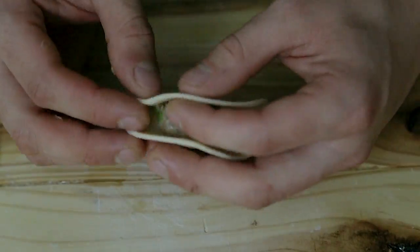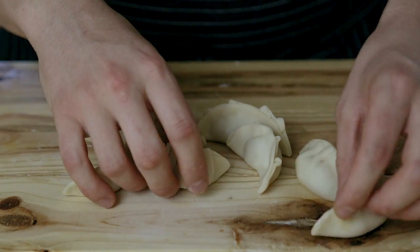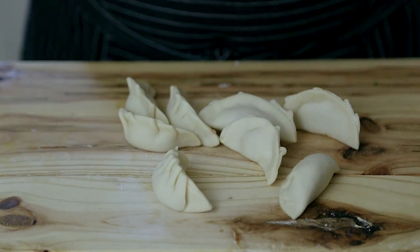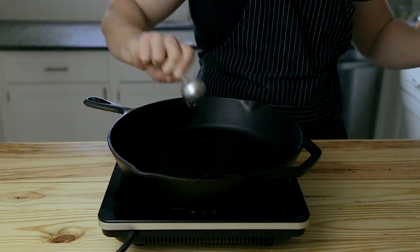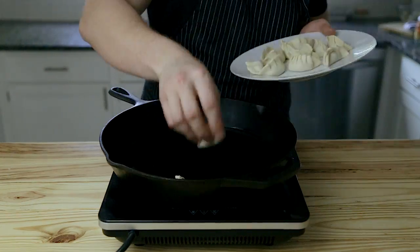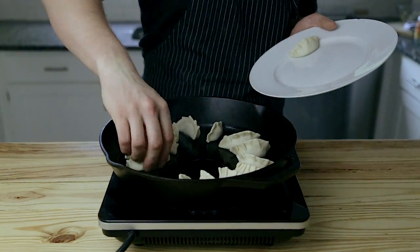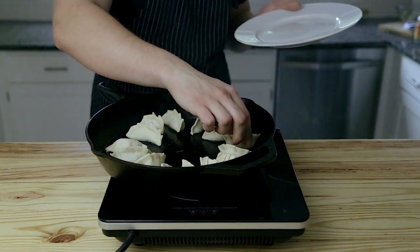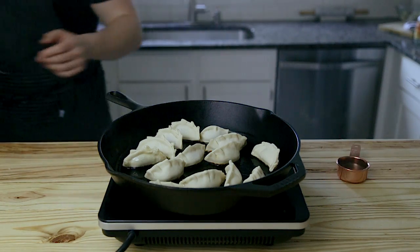You'll likely have meat left over — you can make a double batch of dough and make more gyoza, or save the pork for something else. Cover finished gyoza with a damp towel so they don't dry out if not cooking immediately. When ready, heat two tablespoons of oil in a large pan over medium-high heat. Once hot and shimmering, add your gyoza in a circular pattern, making sure they're not touching. Leave them to sear for about two to three minutes until the bottoms begin to brown.